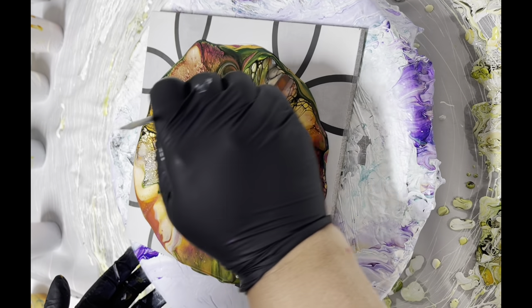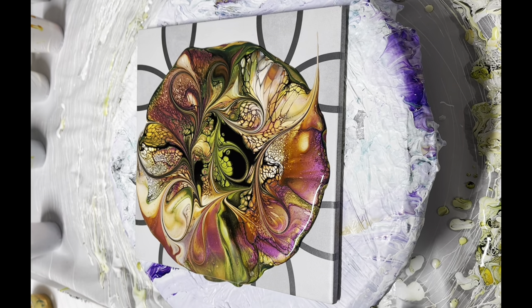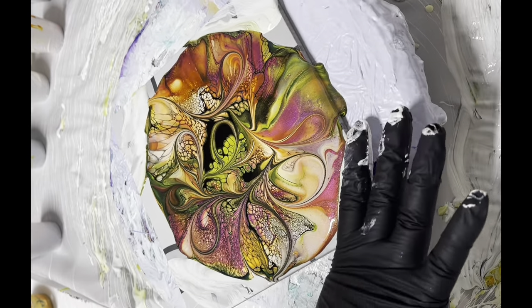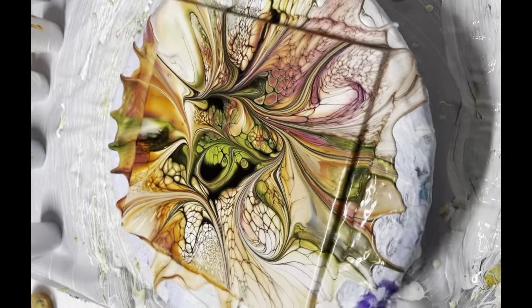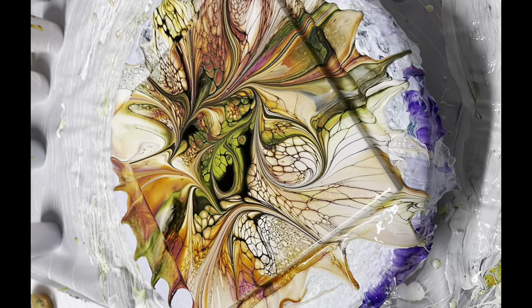With this technique I am just kind of swirling the bloom, and then I'm going to spin it. Such a soft and soothing piece — I'm loving it.